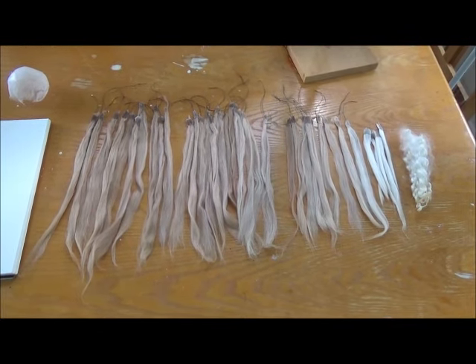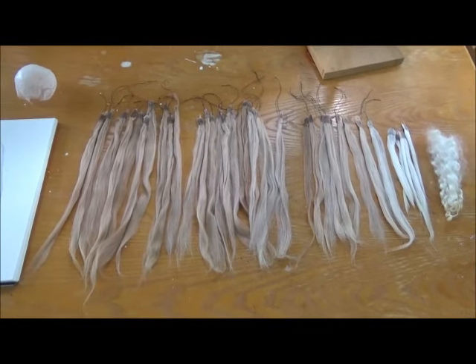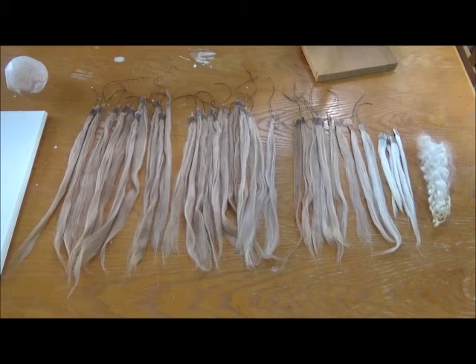Welcome to another episode of Rockin' Alpaca Wigs. In this series I'm going to explain my method of getting the most out of your alpaca hair.